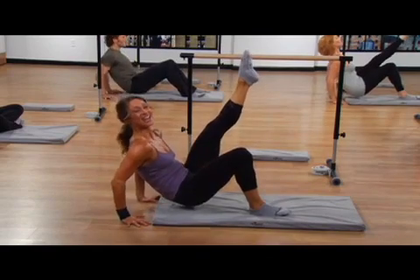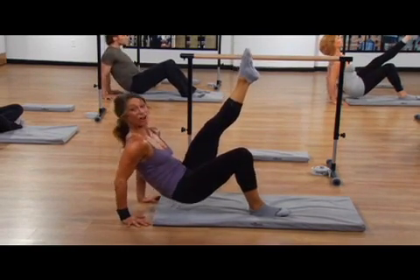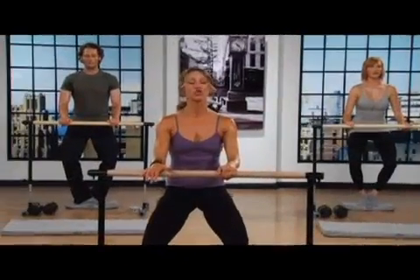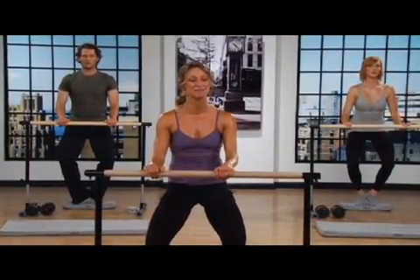Second set of eight. Your tricep is the longest muscle in your arm, so it's most visible. You want that baby sculpted. Last set of eight. Commit to the burn. One, push to your edge, and this will wrap your metabolism up for the rest of the day.